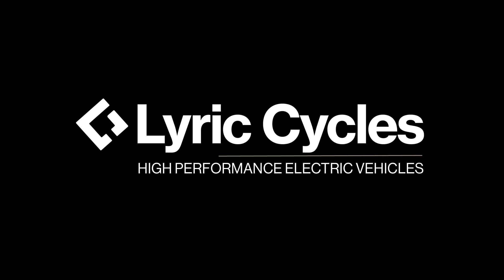Congratulations on your new purchase and welcome to the Lyric family! We hope you're super stoked to get riding on your Lyric Graffiti. This video is a quick overview of how to assemble the bike — it's nice and easy, so let's get started.